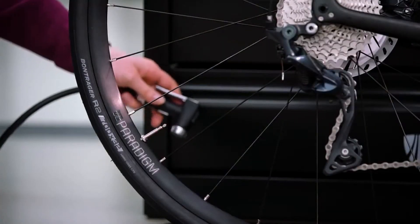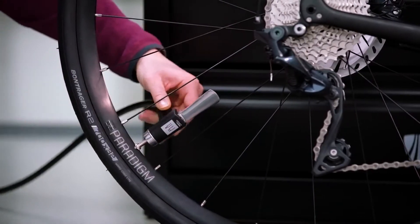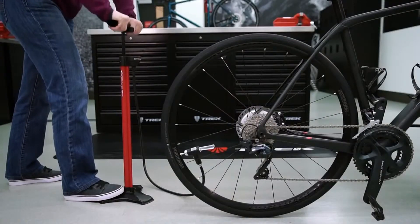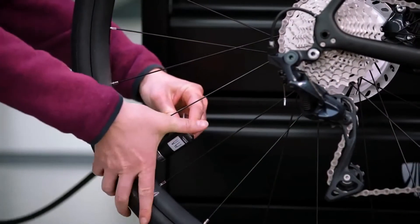Firmly secure the pump's head to the valve by pushing the head down on the valve as far as you can. Lock the head by lifting the lever. Wiggle the head — you shouldn't feel the valve moving inside. Now begin pumping. If you hear air hissing out as you pump, the head is not securely attached to the valve. Reattach the head and try again.